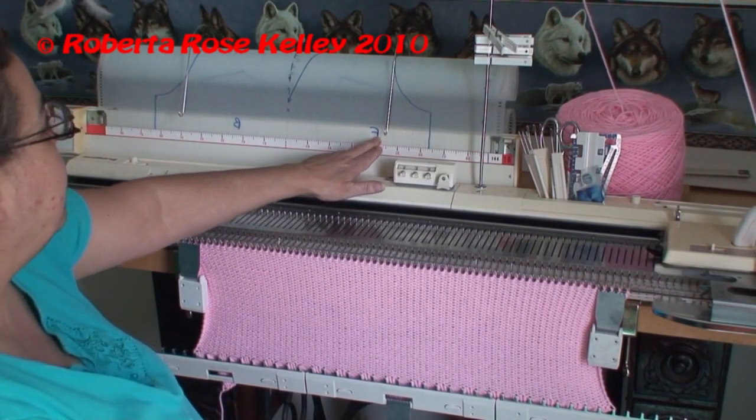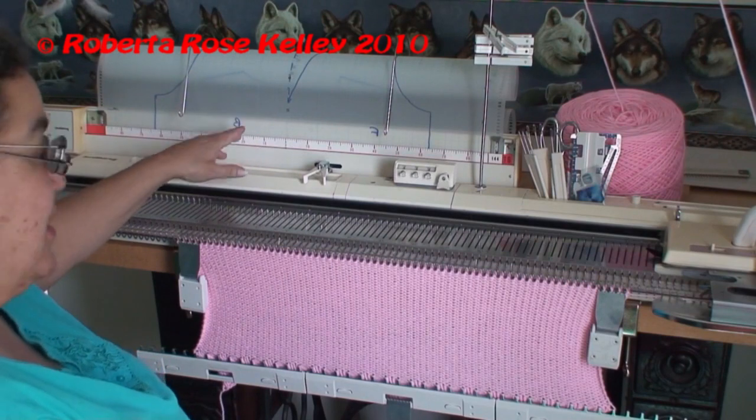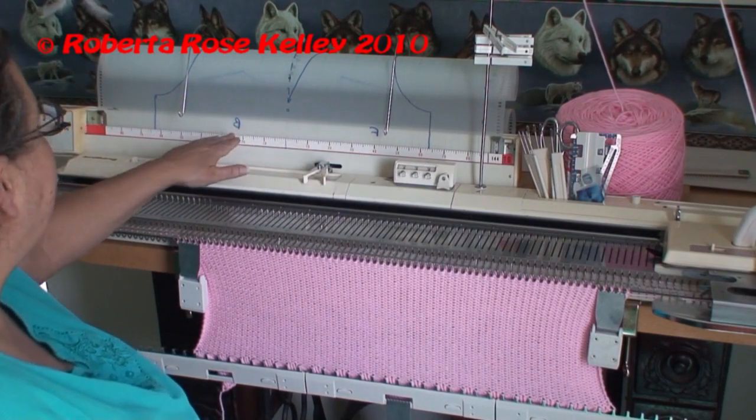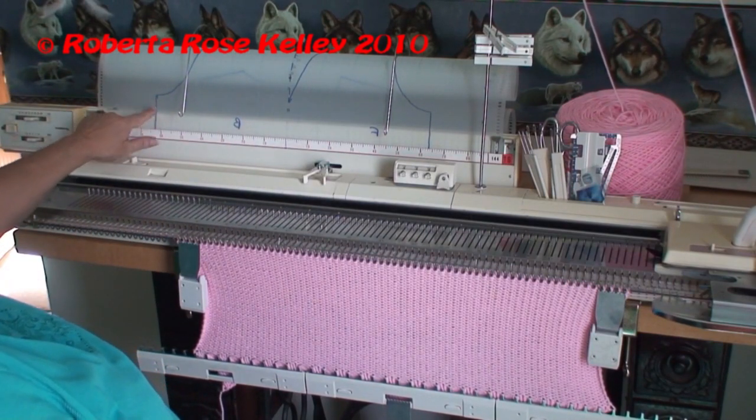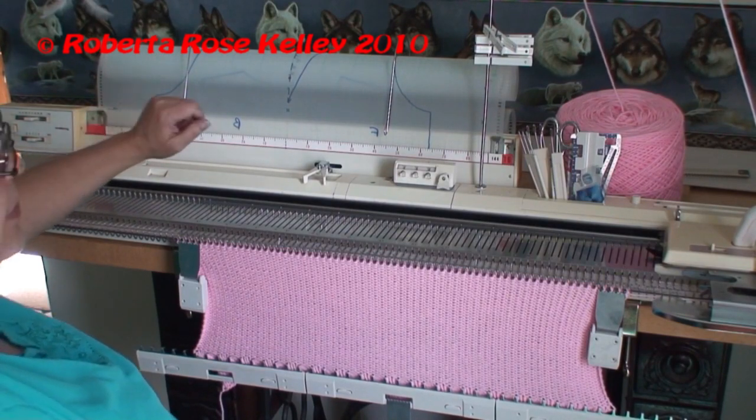I wrote the F and B on the Mylar, but I forgot I was writing on the back and should have written them backwards — but I could still tell. So now I continue working until I get to this line here because I'm going to do the back first.